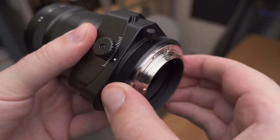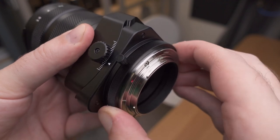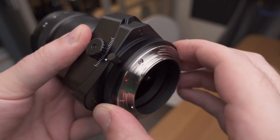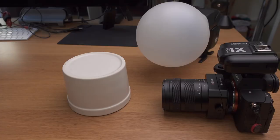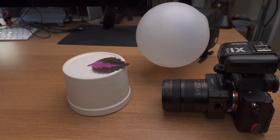With this little knob here that we can unlock, we can actually rotate the lens around its own axis, which enables us to tilt it in any direction, not just up or down. Let's try if we can get deeper depth of field when photographing an insect.